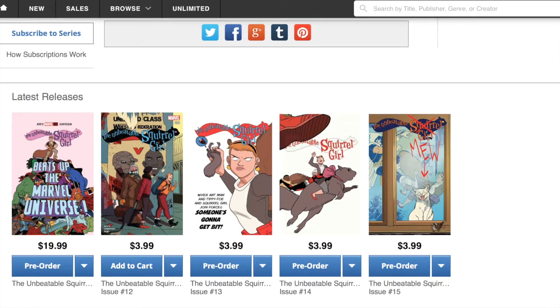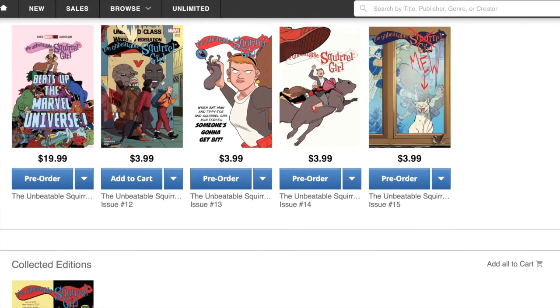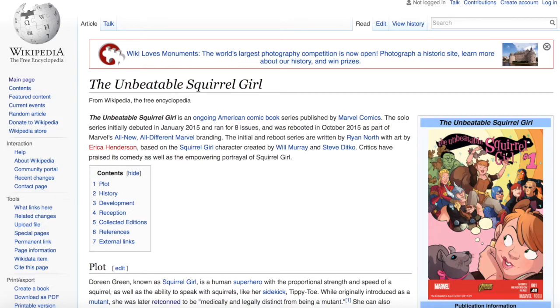If you want to learn more about the Unbeatable Squirrel Girl, I suggest either getting an issue of the comic book or reading the Wikipedia entry about her.